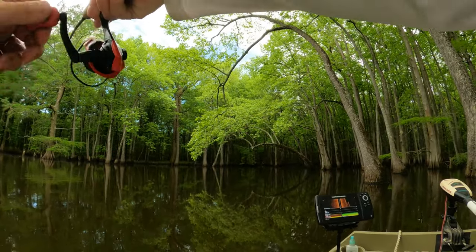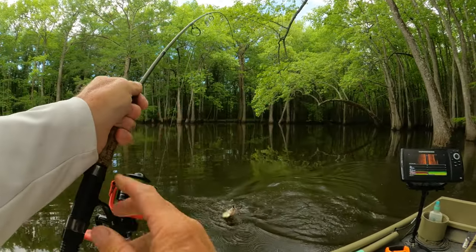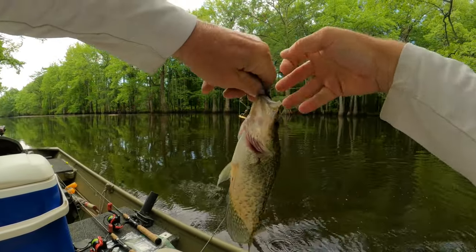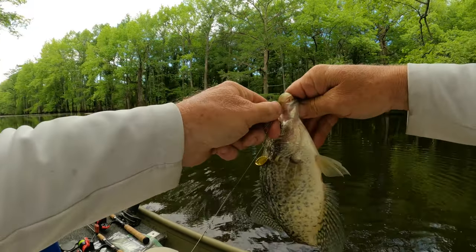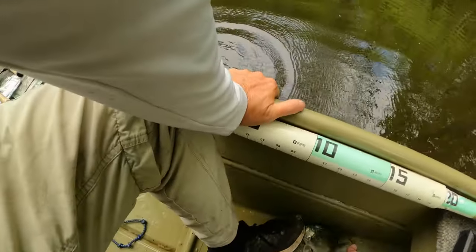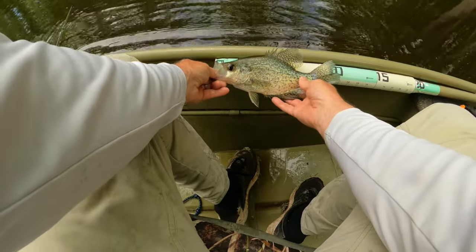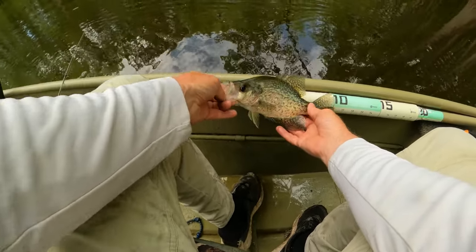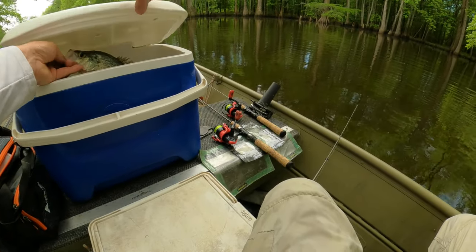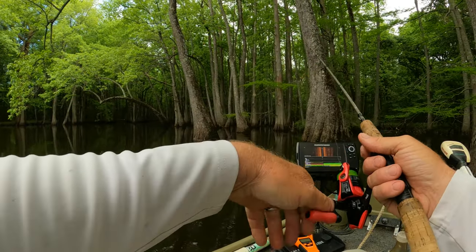There goes another one. He's almost 10 and three quarters — another good black crappie. We'll take him. Give him another try up in there — there might be another one.